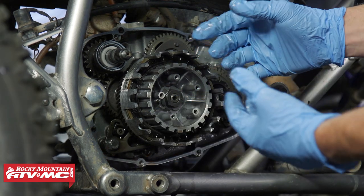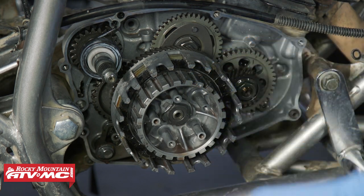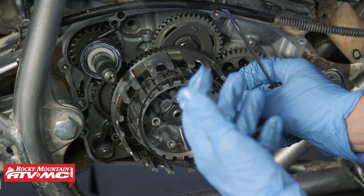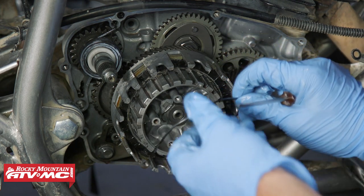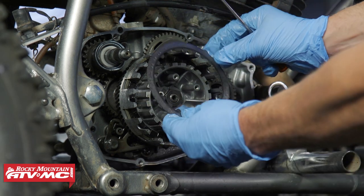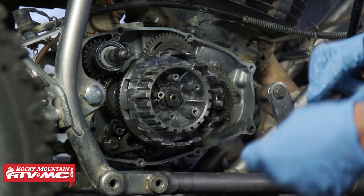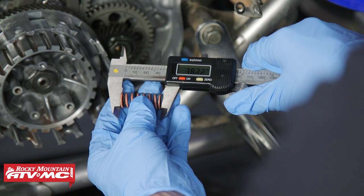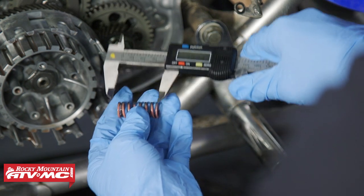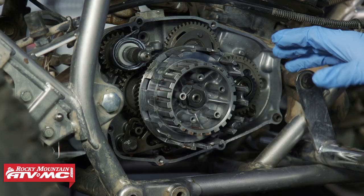Now the important part — we have two friction plates left and in here we have that judder spring, which we're removing with the magnetic tip screwdriver. Depending on which clutch plates you're reinstalling, you may or may not reuse this judder spring. There's also a special clutch plate with a larger inside diameter. Next, we check the spring free length — they need to be above 30 millimeters. Ours are at 33 millimeters, so they're actually good, but we have those heavy duty springs from our kit so we're going to use those.